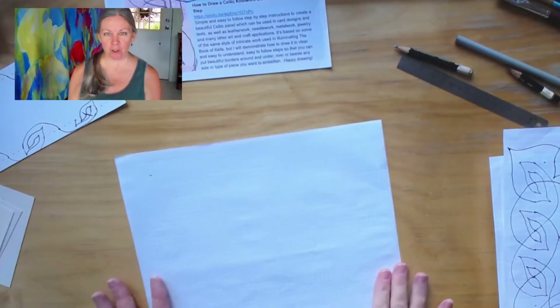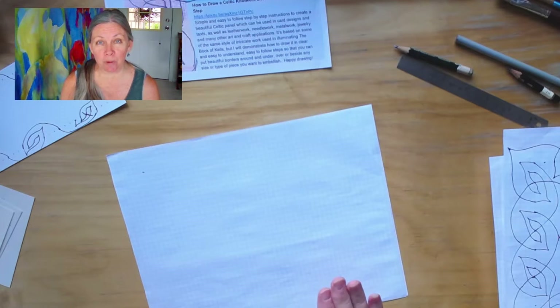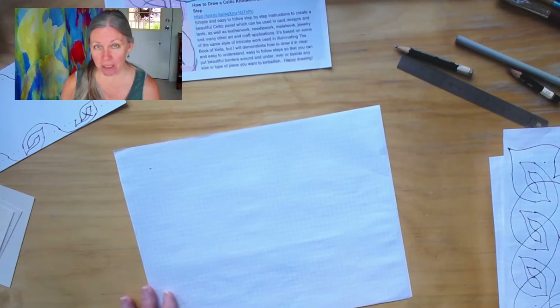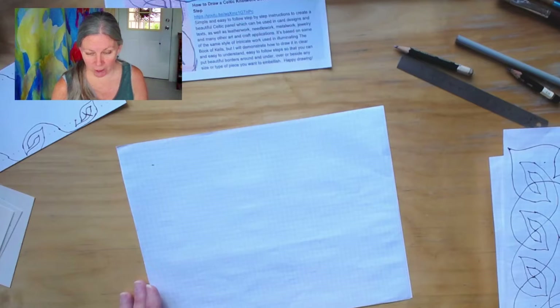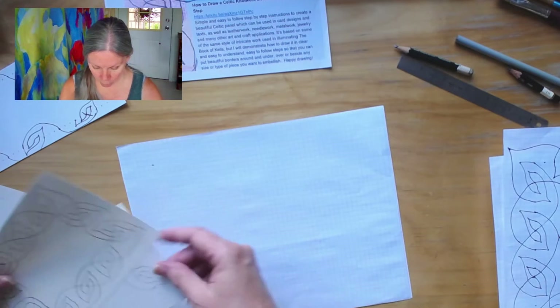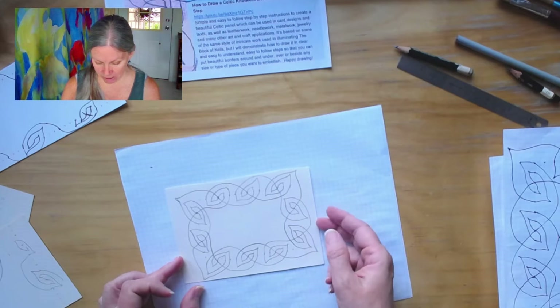Let me switch to the right screen so you can see my desktop. I'm also going to show you how to do this using graph paper because that'll help you get an understanding of it. I recommend you practice this a few times before you try to do it on your real paper that you want to decorate.